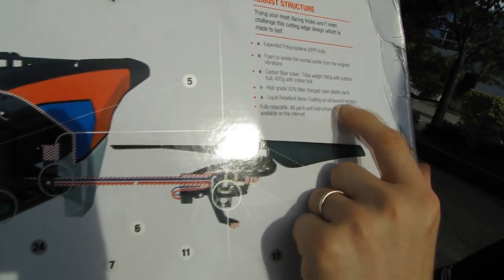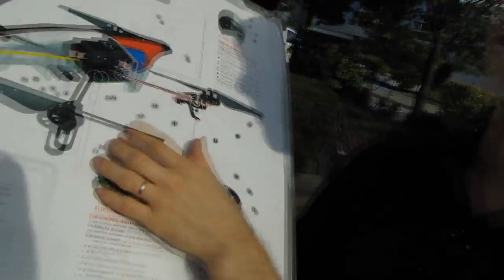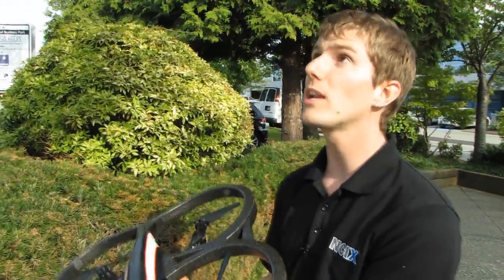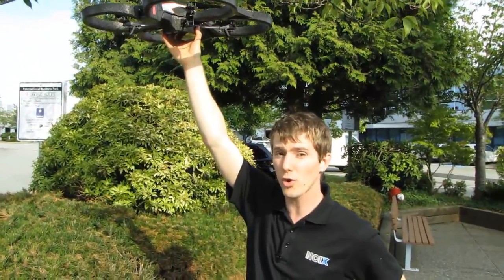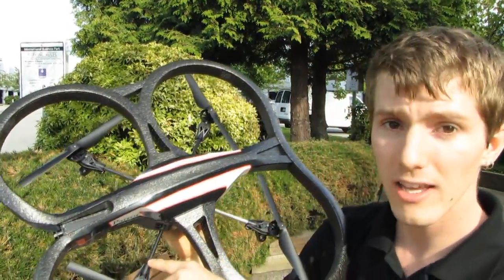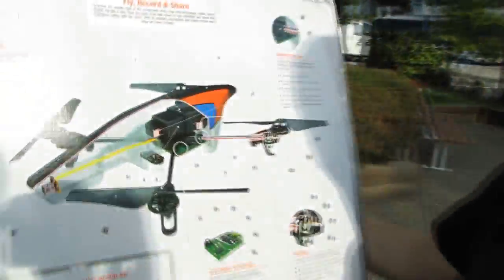There's liquid repelling nano coating on the ultrasound sensors, and it's fully repairable - all parts and instructions are available on the internet. I had them crash my AR Drone V1 at the Vancouver men's show. They flew it to the very top of the ceiling of a warehouse - three stories up - and it hit something and fell. They lost control while I wasn't there to supervise, and it busted the central cross. It took a couple of hours to repair, but using the videos available from Parrot, I didn't waste any time - I just needed a new central cross.